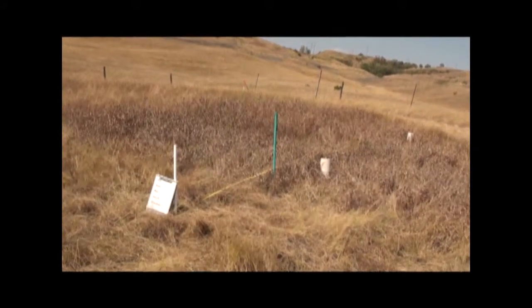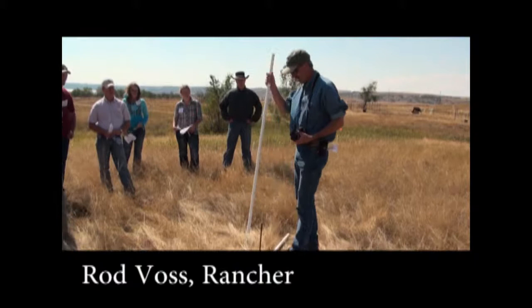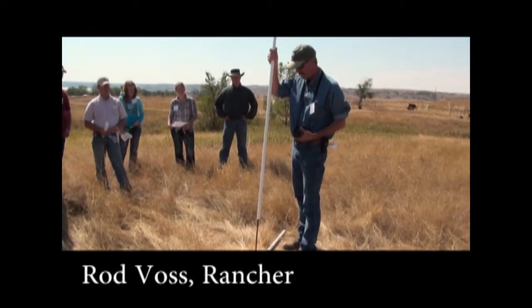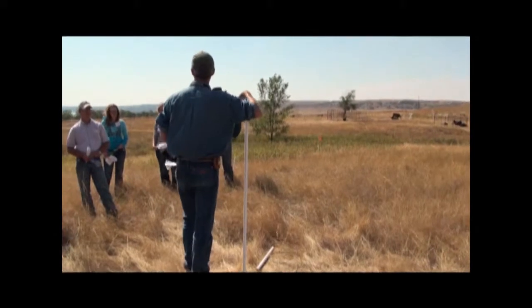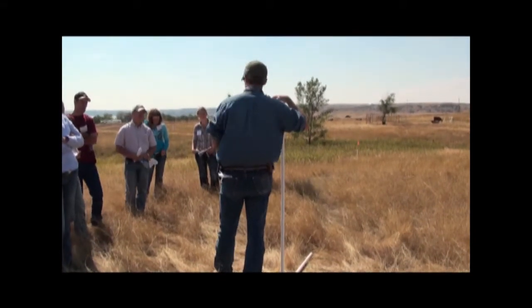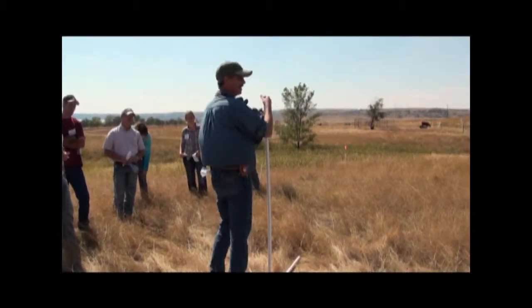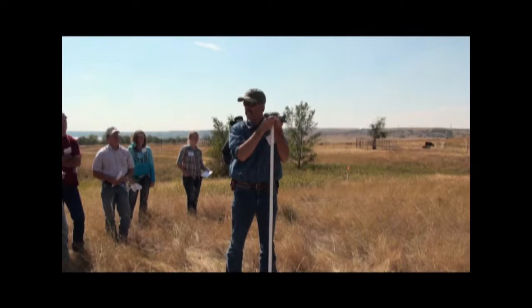Photopoints are an easy way to visually see the differences in rangeland over time. Rod Voss uses this method on his ranch and shares these tips: I've got a 5-foot piece of PVC and I can set that over my center stake here, and this gives me a consistent height that I've taken my picture from. Every single time I'm going to come back to this spot and lay out my 100-foot tape and take a picture down that line.